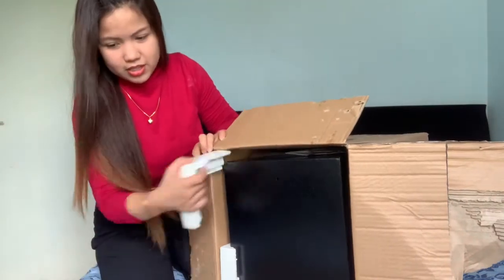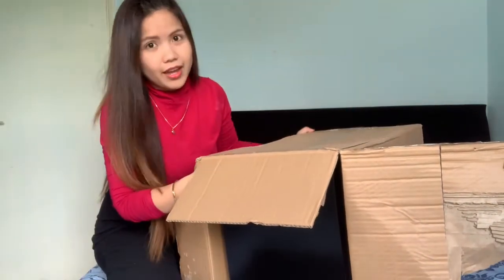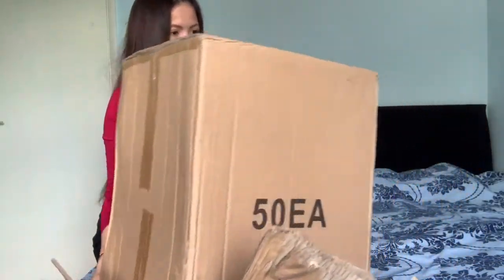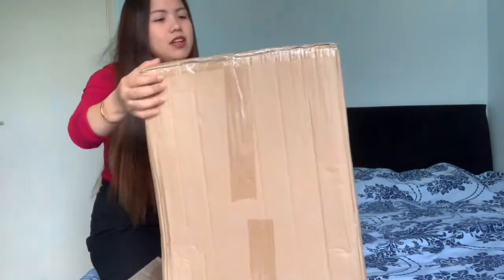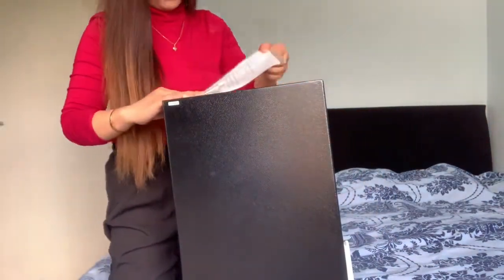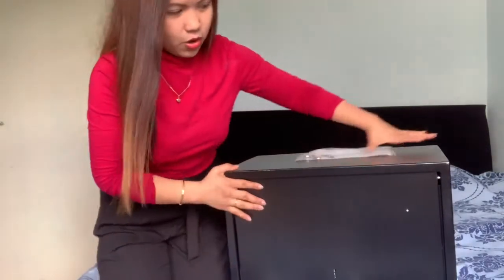Oh my goodness, let me put it there. We have one like this already but it's small. Can you guess what this is? Comment down below if you already know. So we have tea and this one... oh my god, I really don't know why he purchased this because we already have a vault. But this vault is kind of different.